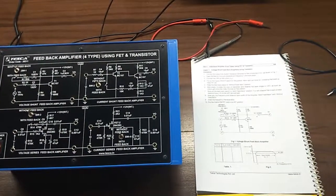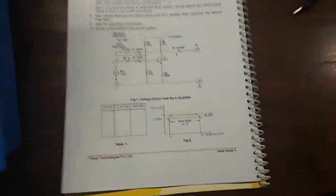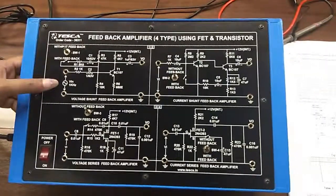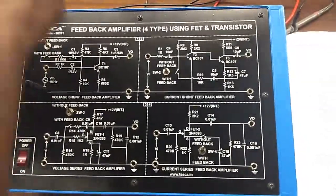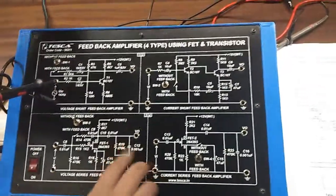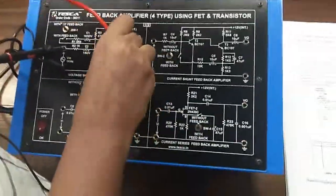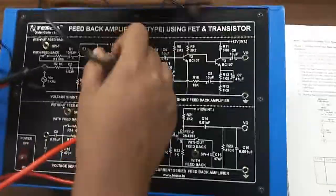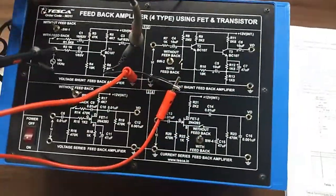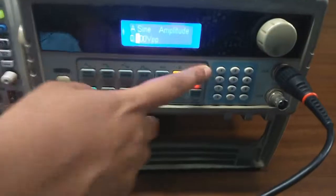The experiment is to observe the voltage shunt feedback amplifier using transistor. The input signal will go here and the output will be observed here. Keep the switch in the without feedback position; the signal frequency should be 1 kilohertz and the level of the signal should be minimum.